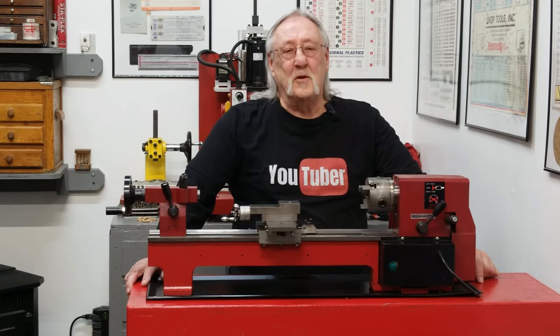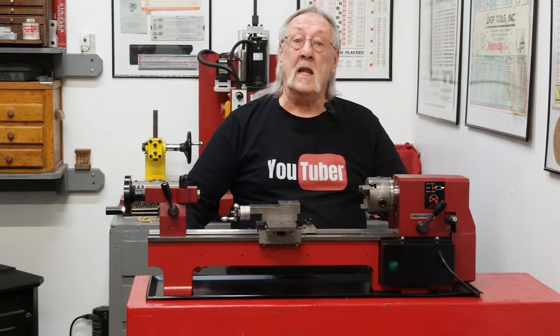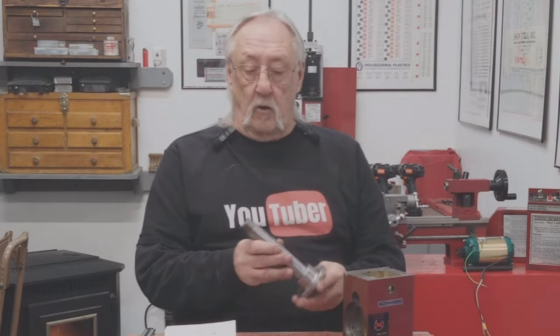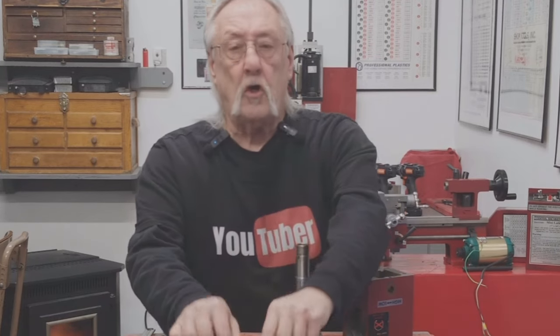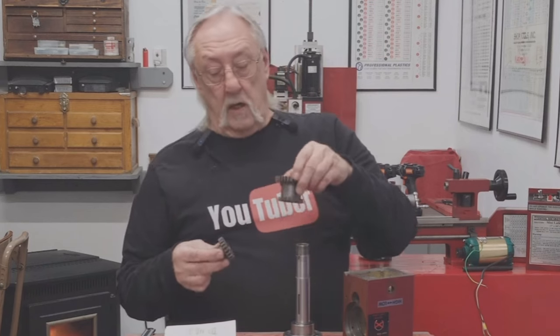Hello and welcome to my channel. Today we're going to do some upgrades on my mini lathe. We're going to be dealing with the upgrades for the tapered roller bearings that go in the head and the spindle, and also the steel gears that go on the spindle and the high-low gear.